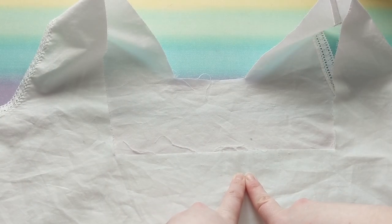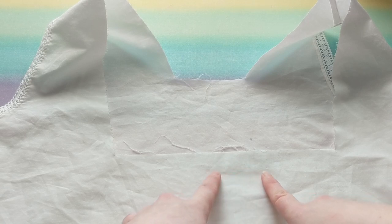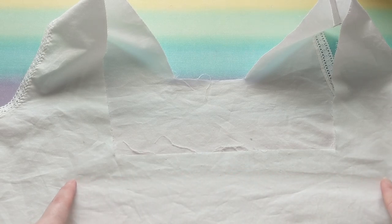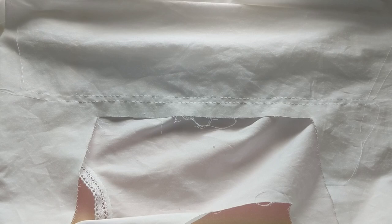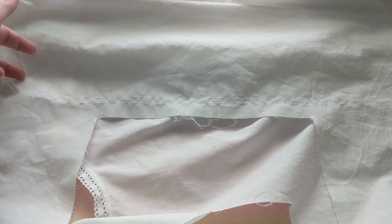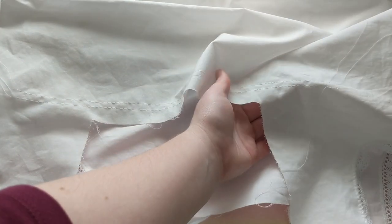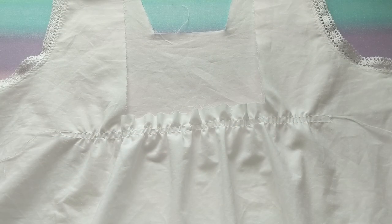The next thing is to gather the front to the correct size. I use my machine on its largest stitch size and run two gathering stitches across the area to be gathered. Then I pull all those threads to the front of the garment, try it on, and pull on those threads to gather up the material across the bosom. Once it's gathered where I want it, I tie a knot. I won't show video of this as it wouldn't be family-friendly.